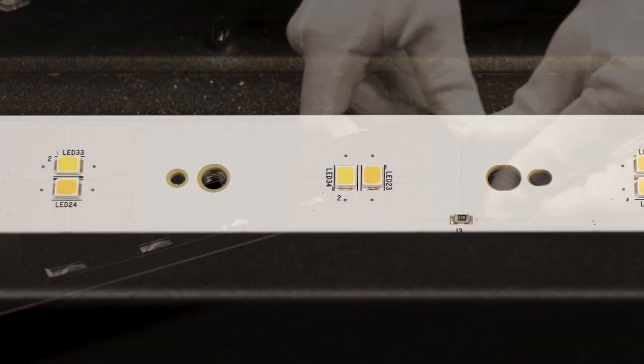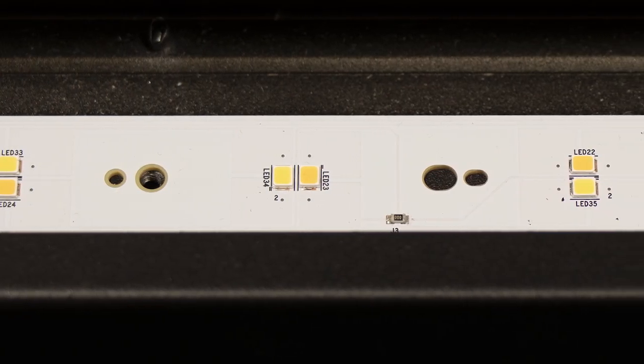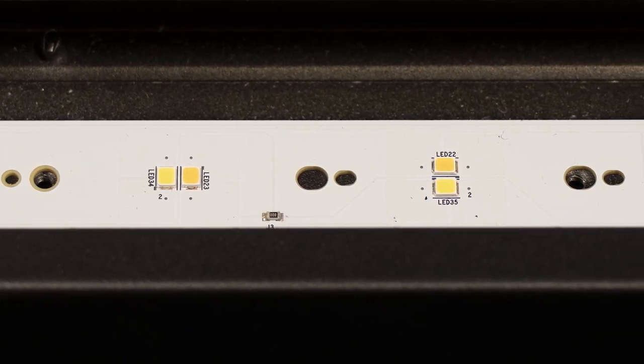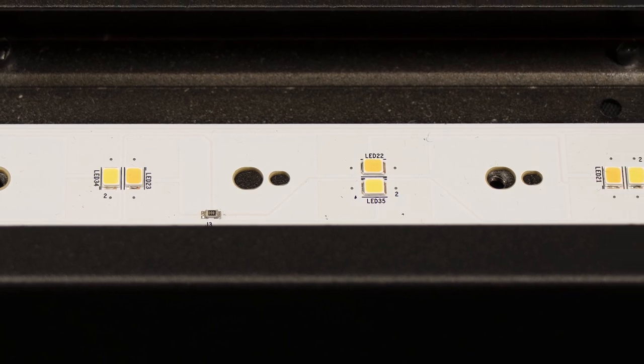To achieve the most uniform results with tunable white designs, we recommend rotating each LED cluster 90 degrees in relation to its neighbor.